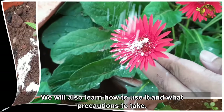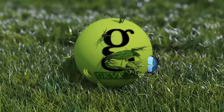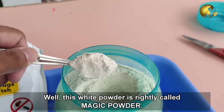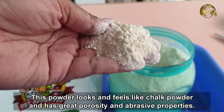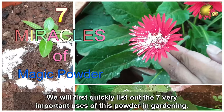We'll also learn how to use it and what precautions to take. This white powder is rightly called magic powder. It's 100% organic and has several important uses not only in gardening but also in the medical field and multiple other uses. This powder looks and feels like chalk powder and has great porosity and abrasive properties. It's not very expensive. We'll first quickly list out the 7 very important uses of this powder in gardening.